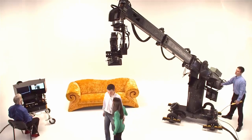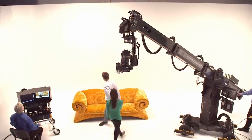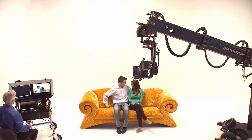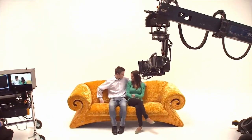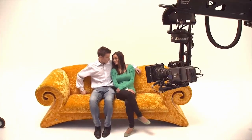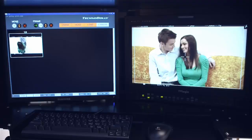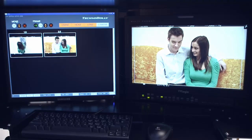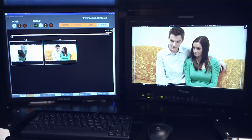We are now capturing this organic move of a live performance. To end the recording, simply press the same button. This move just created is now repeatable with precision. The monitor shows the first and last frame and the timeline of this recorded move.